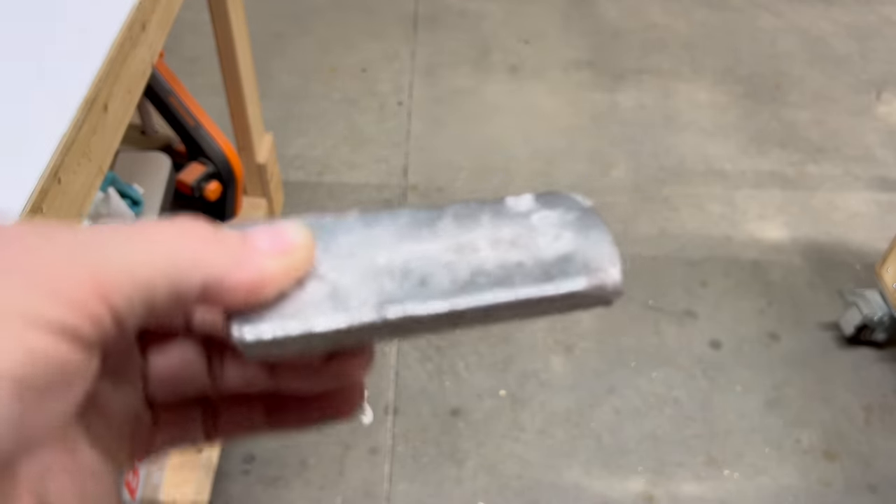The ingots are kind of pricey — these were $16 each and I ordered 12 for this project.